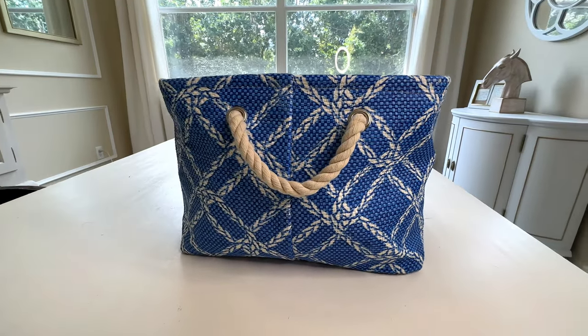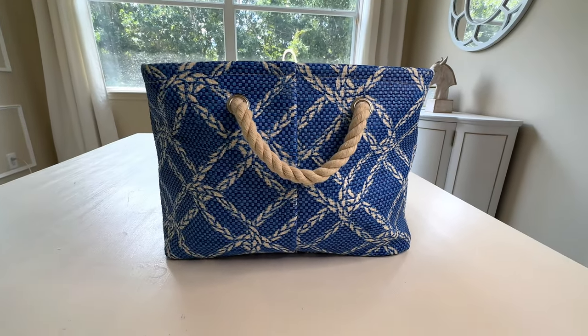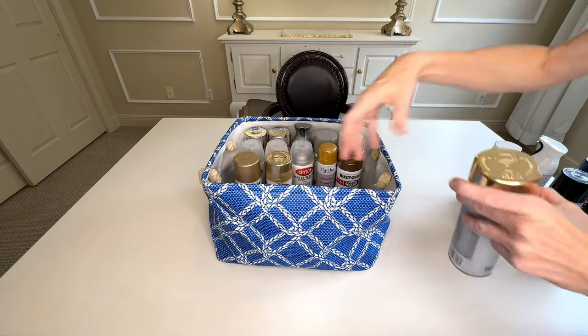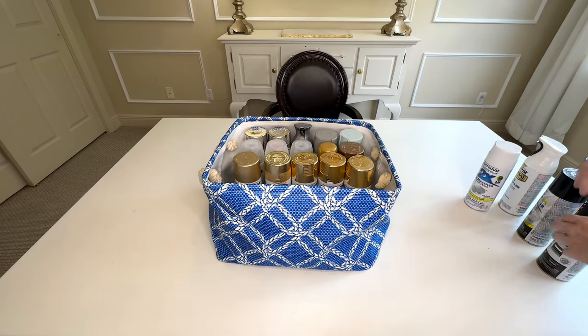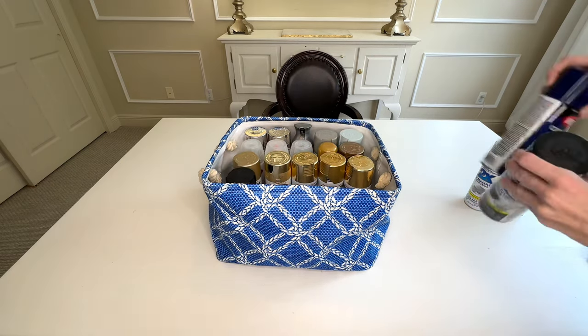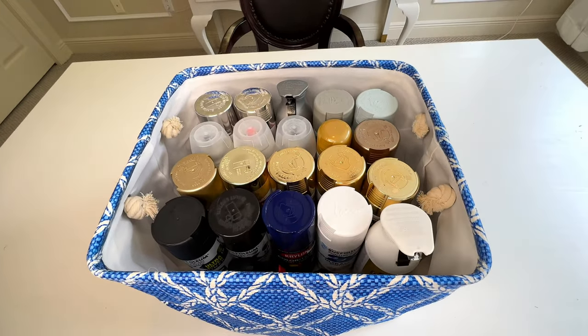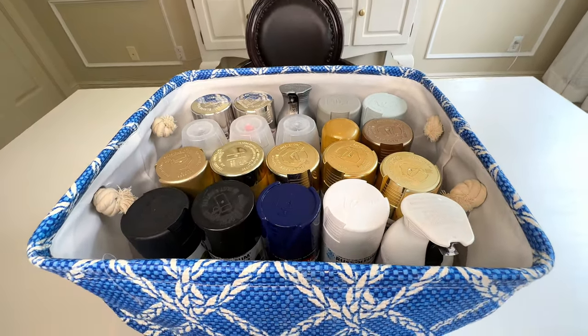It's no secret that I have a whole lot of spray paint — I love to spray paint things and I have quite a collection. We're going to organize our spray paint cans in a basket that's really sturdy and has handles on the side. I organized my paint by color, though you could also do it by finish. It holds everything beautifully, and thanks to the spray paint lids being color coordinated, I can easily see which color of paint I want, pull it out, and put it back.